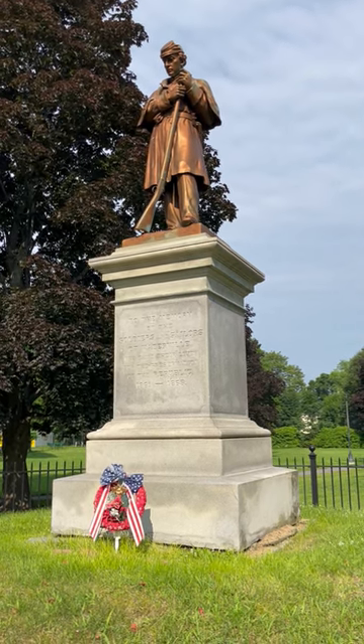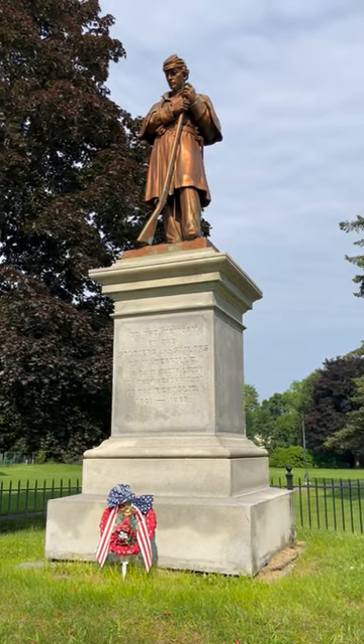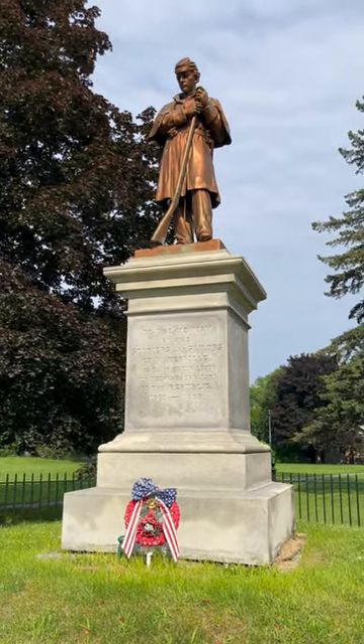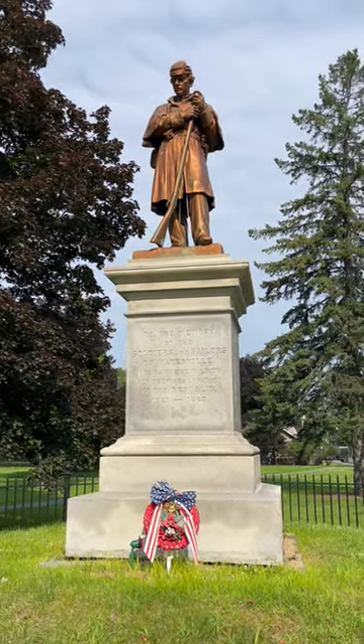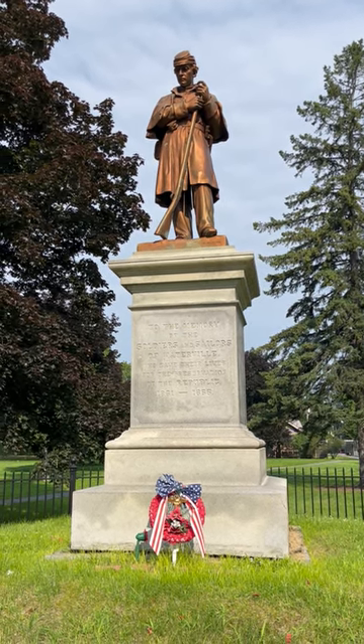On Memorial Day 1876, residents of Waterville, a city on the Kennebec River in northern Kennebec County, Maine, gathered at a park at the intersection of Park and Elm Streets to dedicate this Civil War monument to the memory of their neighbors, friends, and relatives who died to defend the United States during the Civil War.